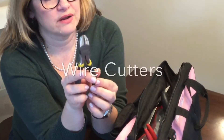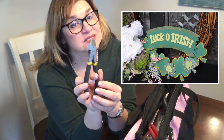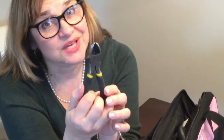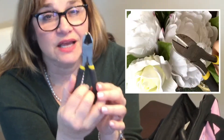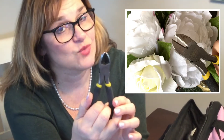Ranking at number 2 are my must-have wire cutters, made by Stanley. I got these at Lowe's a couple of years ago and I use them all the time. They're always useful for cutting wire to make wreaths or garland, in flower arrangements, and for cutting artificial flowers because they always have wires in them.